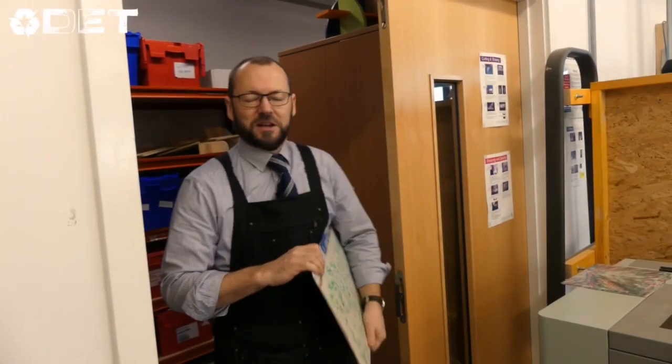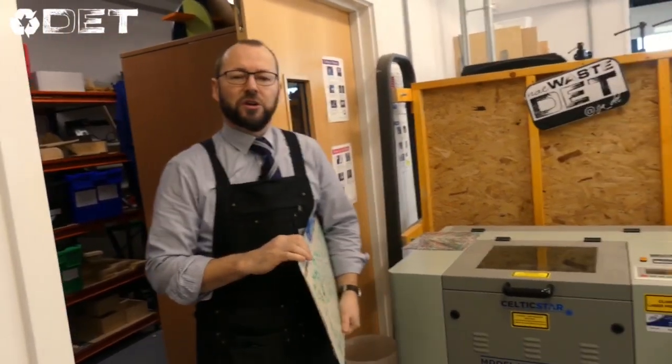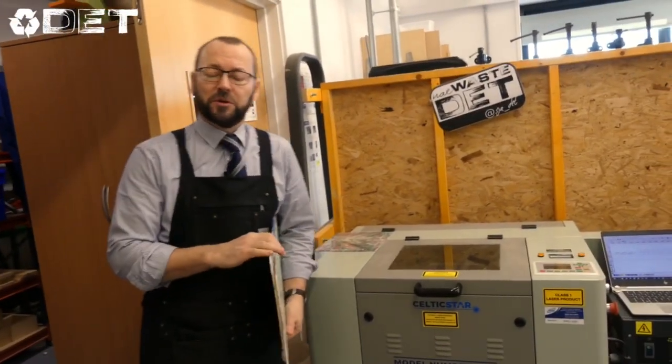Hello, welcome back to Naewaste at St John's. Today we're going to show you how we use a laser to create products.